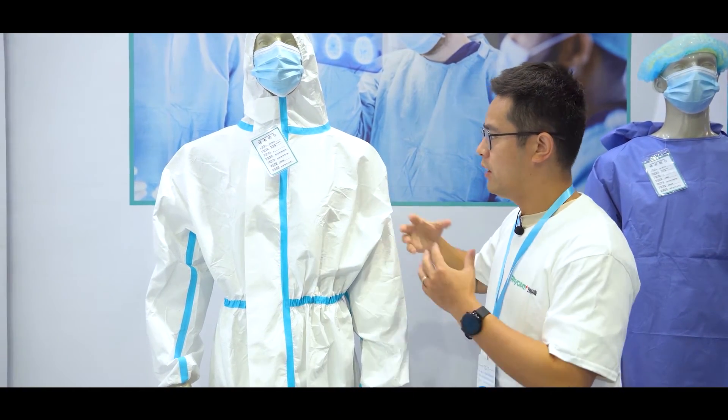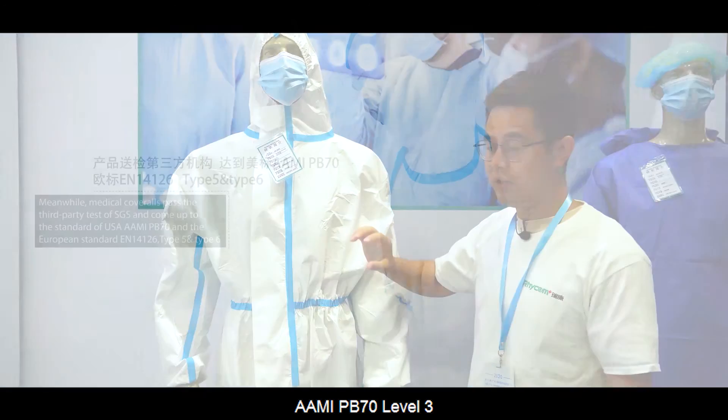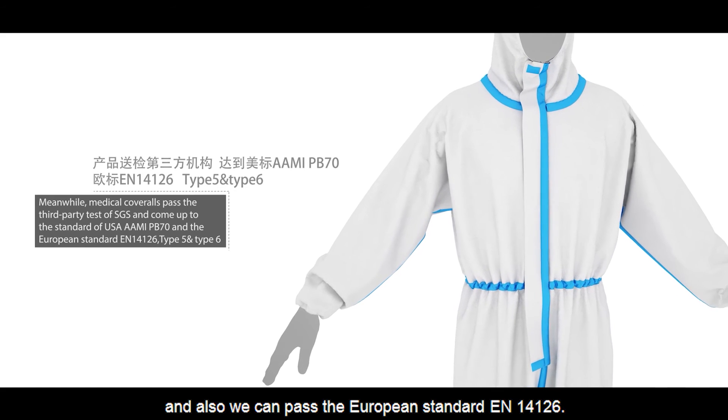Our coveralls can pass the American standard AAMI PB70 Level 3, and also the European standard EN 14126.